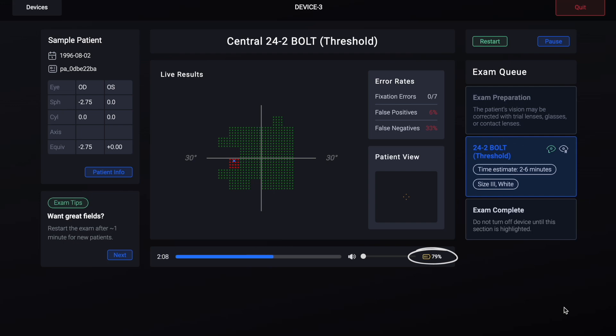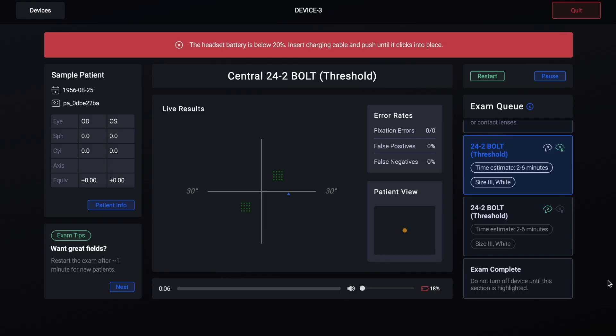The battery status for your device is shown on the progress page while the exam is running. It is important to keep the headset charged above 20 percent at all times so that it does not run out of battery during an exam. If the headset is below 20 percent, an alert will display on the progress page to notify you that the device should be plugged in.